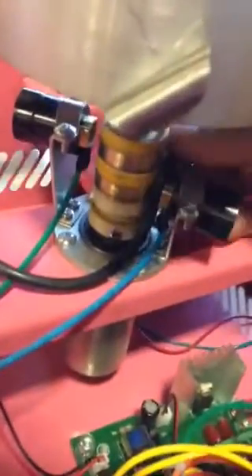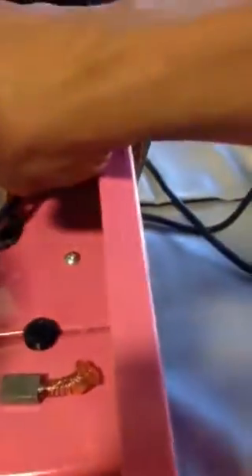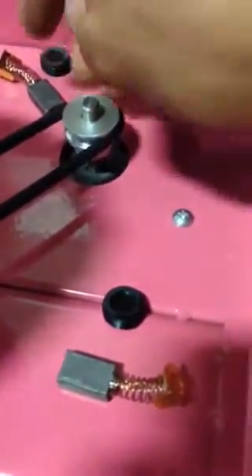Then just roll it. Once you roll it, it will go down and you have to open this one a little bit, so this one will go in there. There we go — and the other one right there, then insert right here.